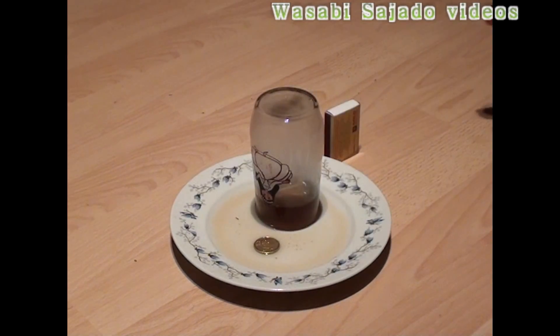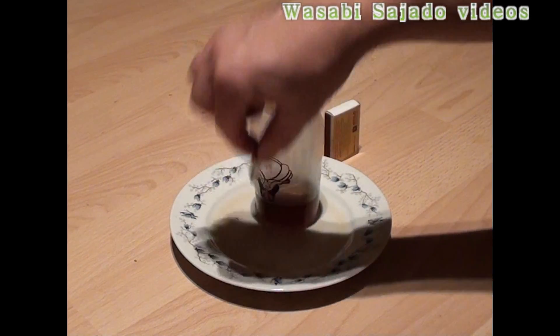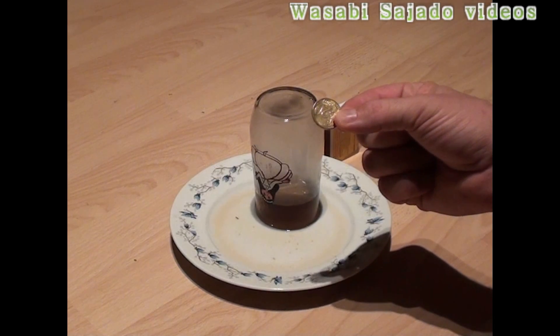You can see now I can take simply and very easily the coin out of the plate without having my fingers wet. What do you think? Why is it like that?